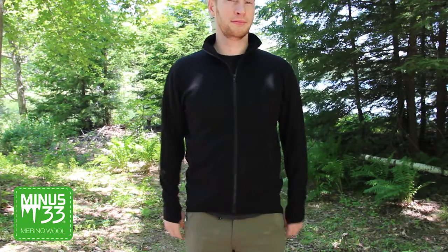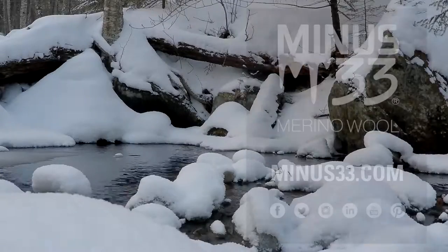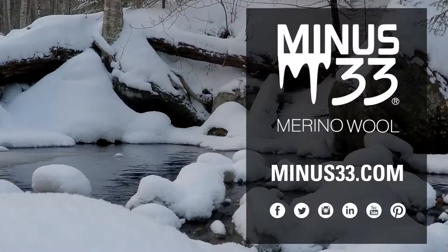Easy care instructions allow for machine washing and drying. To find out more about this or any other Minus33 products, please visit Minus33.com.